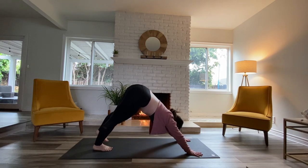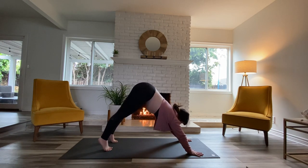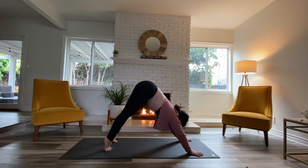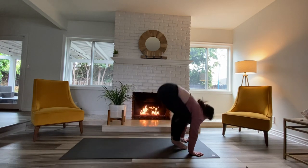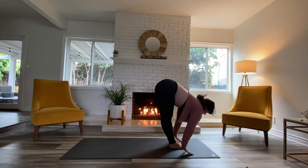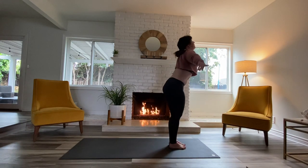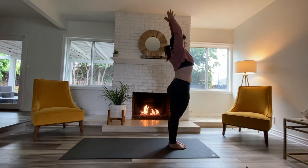Slow release, hands come down. You can move through a vinyasa or go straight to down dog. Take your child's pose if you need it. Looking forward — take an inhale, exhale, bend those knees, step or jump. Inhale, lift up halfway. Exhale, fold down. Inhale to rise up, exhale, hands come to heart center.